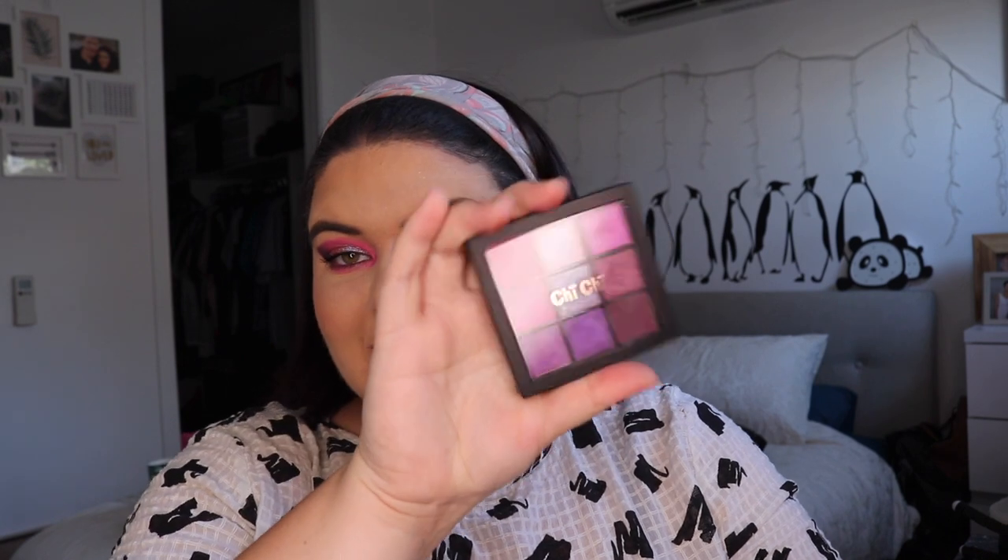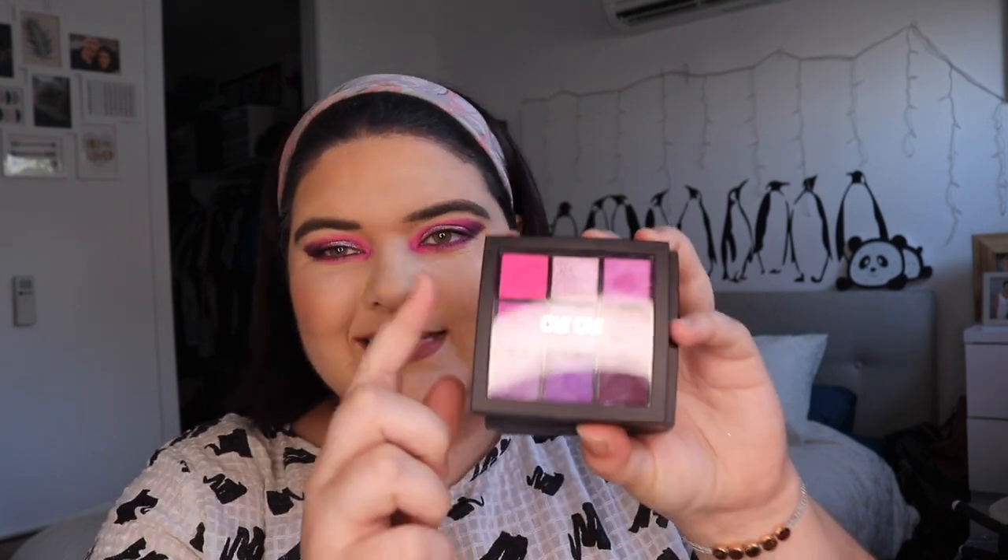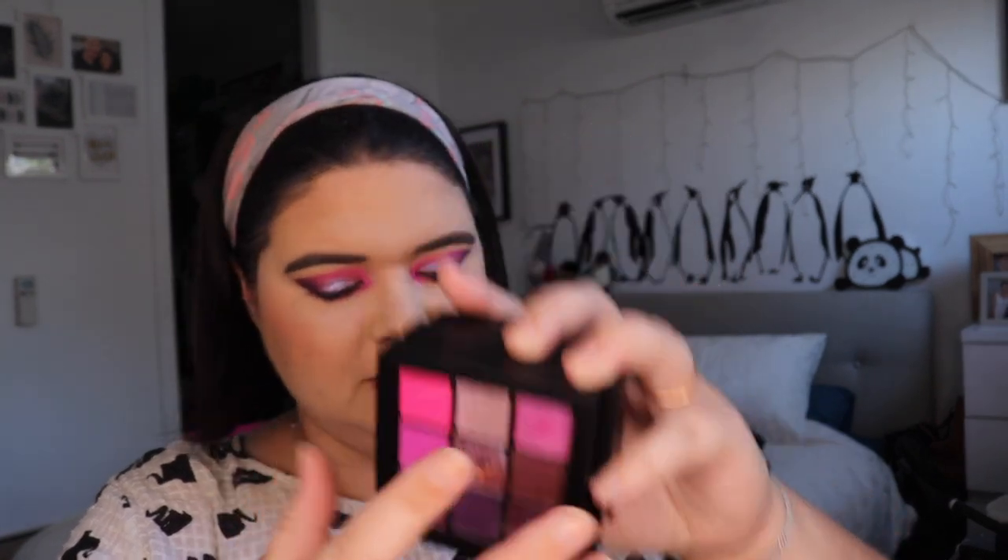Hello and welcome, my name is Prue LaRue and today I'm going to talk about the new Chi Chi nine-pan palettes. I filmed my first impressions with the Pink Fantasy palette and that should already be up — this is the only palette I don't have the Huda Beauty dupe in.